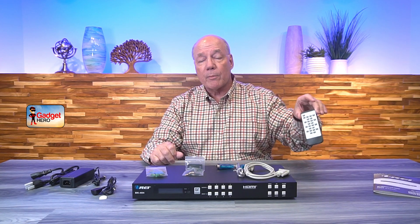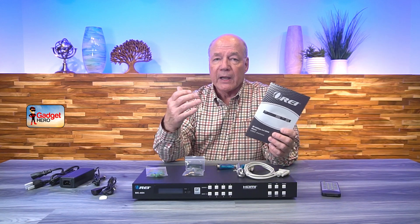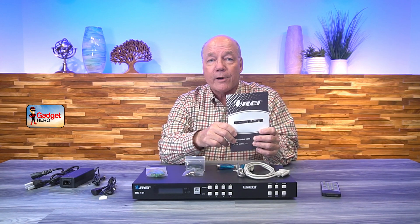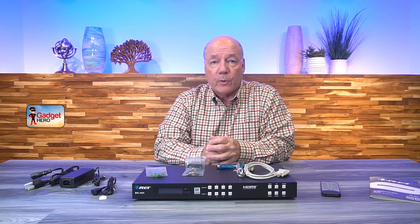You'll also find an infrared remote control you can use to make your selections, and a full instruction manual is also included that explains everything you could possibly want to know about the unit — how to use it, connection diagrams, specifications, and a whole lot of other really good information. So always read through that manual to make sure you get the best value out of the product.